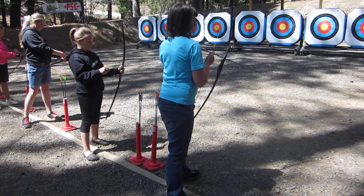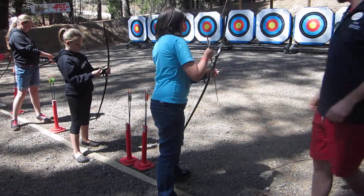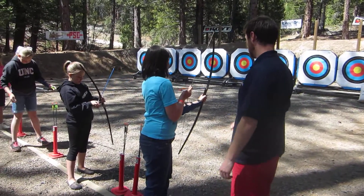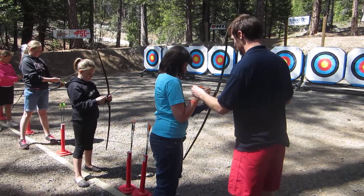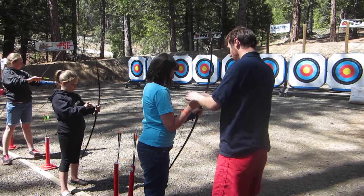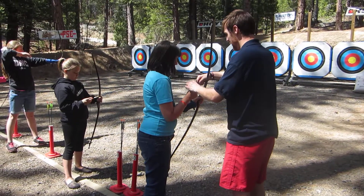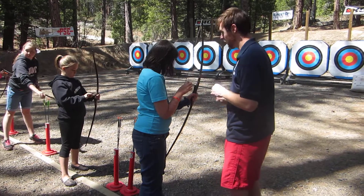Remember the stance is very important. Do you remember how the arrow goes on the bow? Put this in right below and put the knots below it. Make sure the odd color feathers are away from the bow.